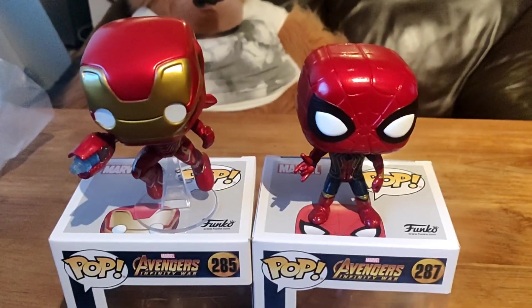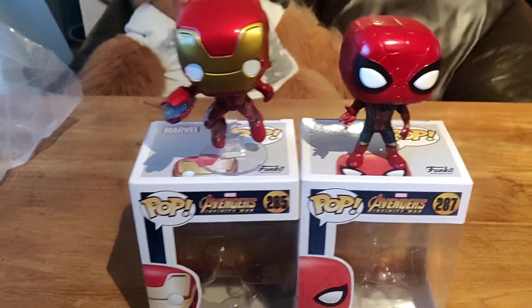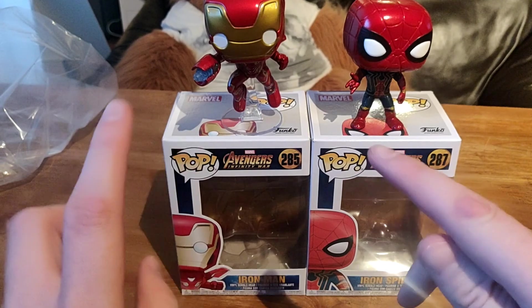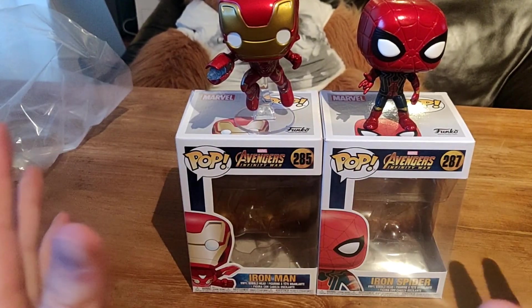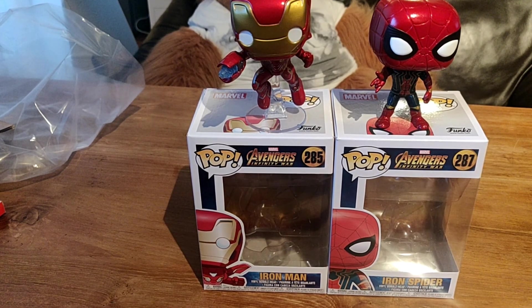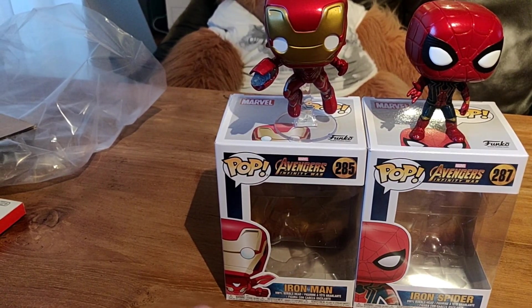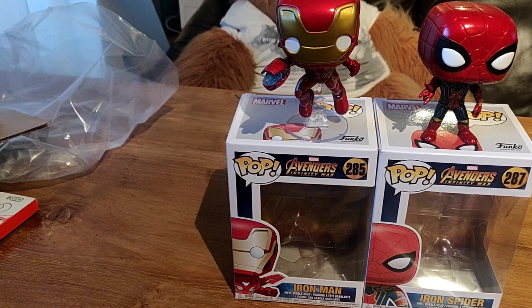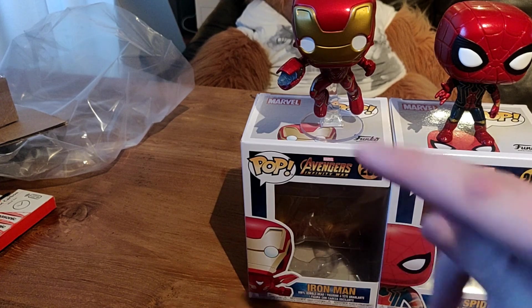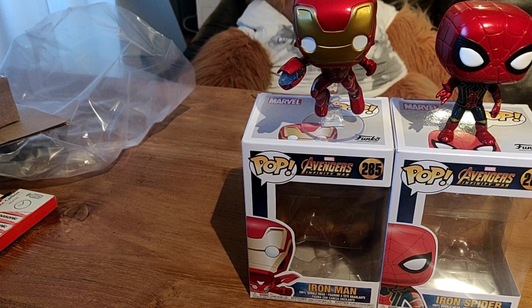But that's gonna be it for now guys. Thanks for watching this unboxing of the Iron Man and the Iron Spider from Avengers Infinity War. If you haven't left a like, subscribe if you're new, share the video with your friends, and also guys if you want to see more videos, thanks for watching guys and I'll see you later. Goodbye, bye.